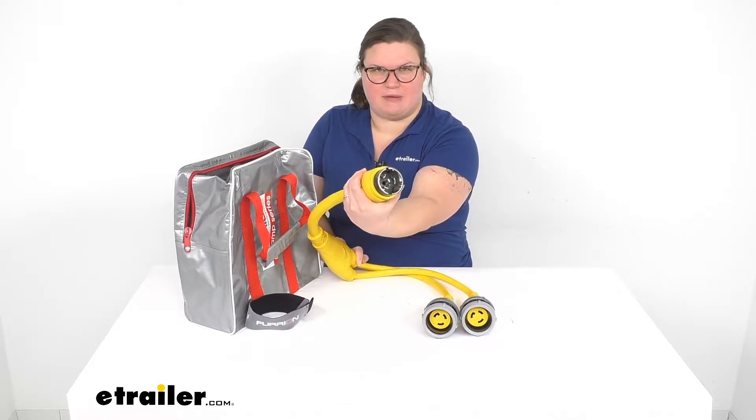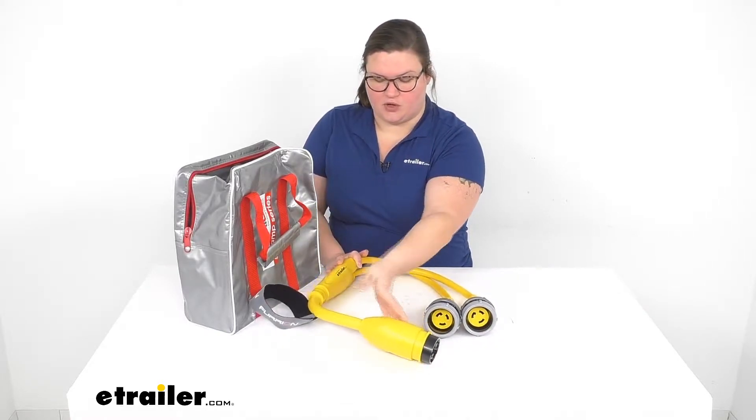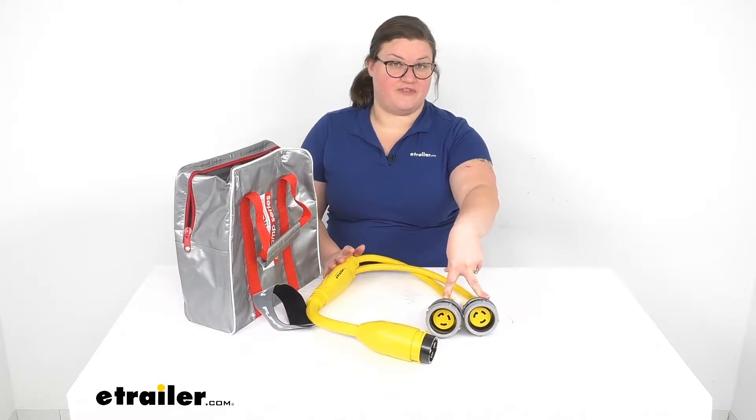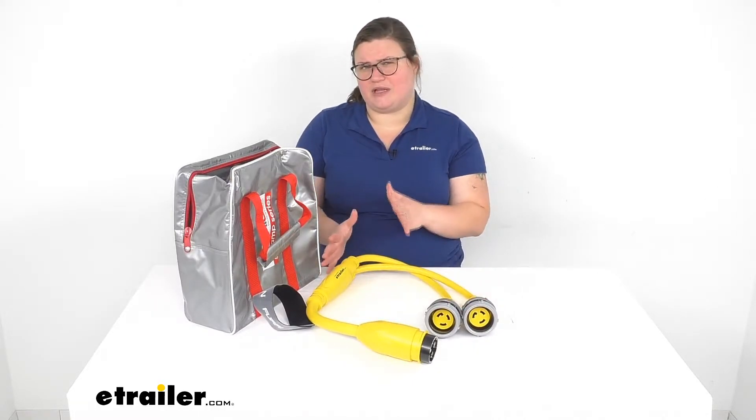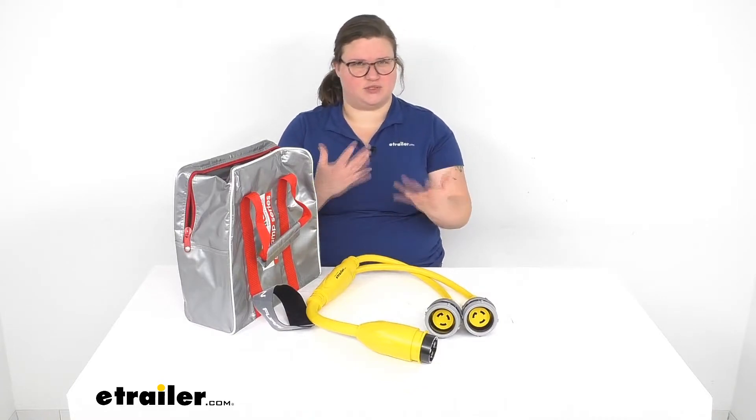So this is going to be our 50 amp male connector that goes to two 30 amp female connections to plug into your boat or your RV. Now this is typically going to be used more for boat applications and marine applications.